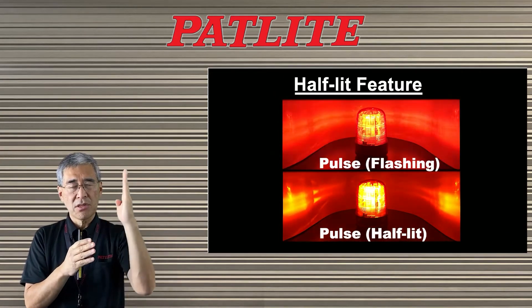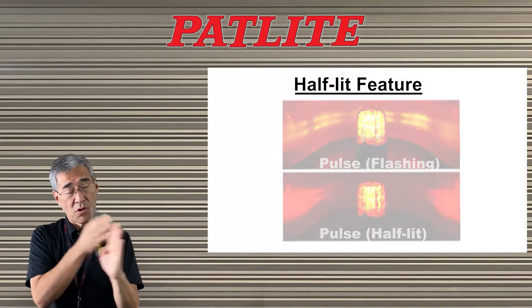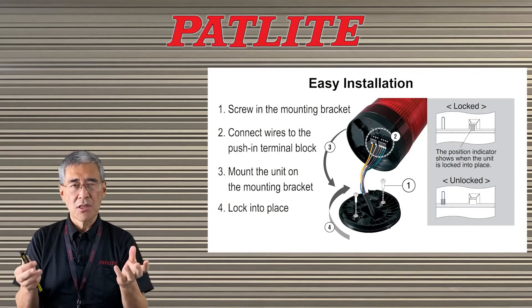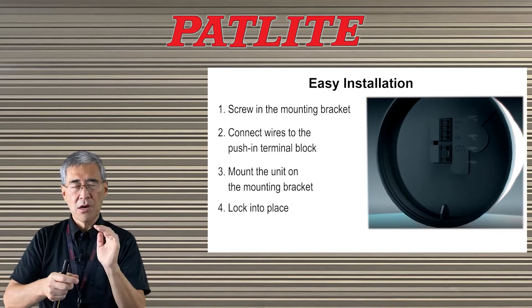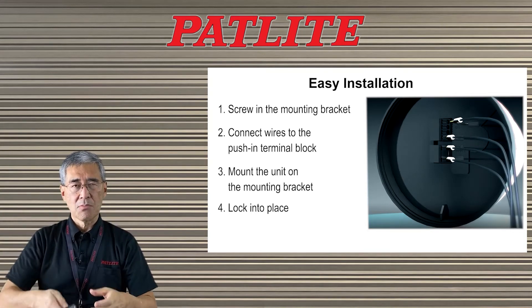This is useful when you're mounting the beacon on the wall and only need to see it from one side. Some models have a terminal block, making it easy to install. All you do is mount the mounting bracket, bring up the wires and push them into the terminal block, then mount the unit and lock it in place.